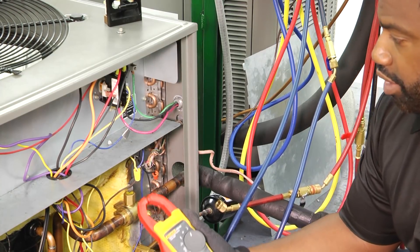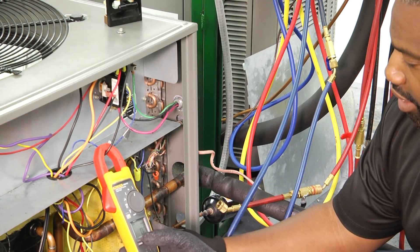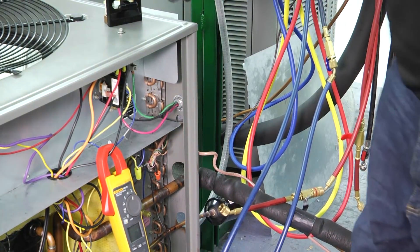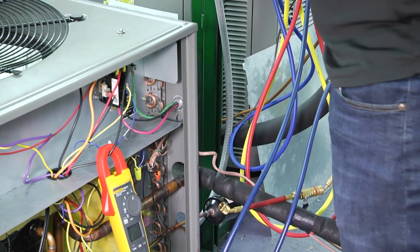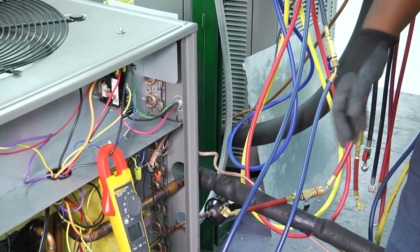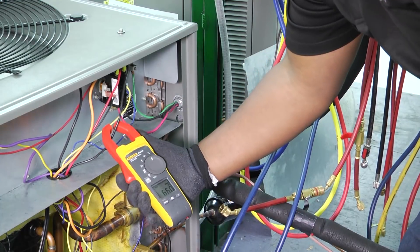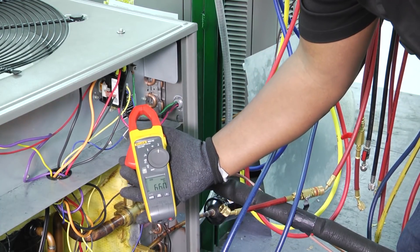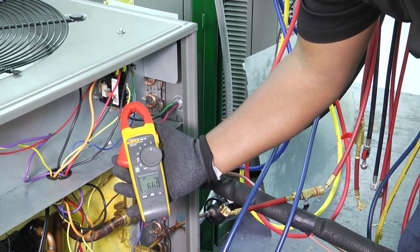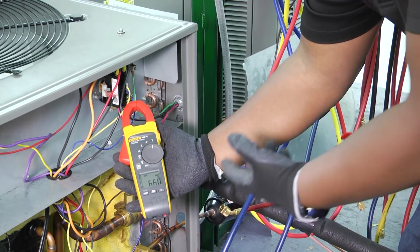All we're going to do is locate our wire going to our compressor, set the maximum on our meter, and then start it up. As you can see upon startup we pull 66 amps on our starting. So our inrush current or our starting amps were 66.